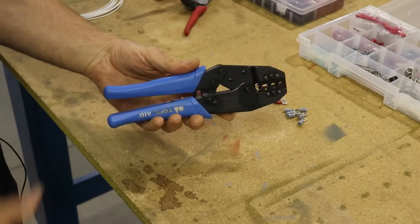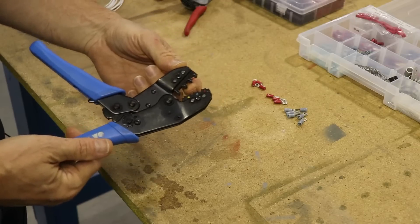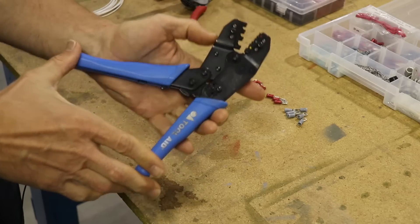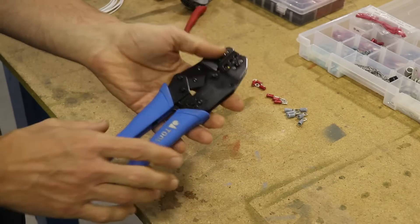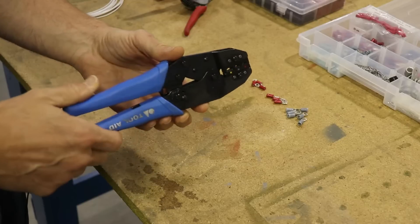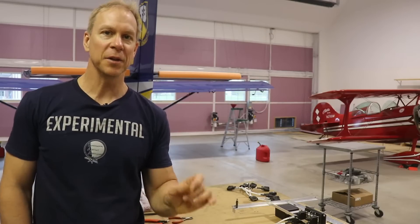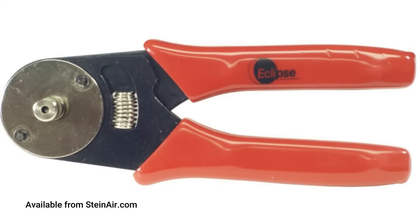One more crimper that you will need is this one here. It has a special jaw for three different sizes of these type of terminals. What I like about this is when you squeeze it, it won't release until you go all the way and then it unlocks, so every time you squeeze a terminal you get a perfect, consistent crimp. There is one more crimper we are going to need — this one will be used for the small little pins that go into some of the Dynon cables that we will have to build. When I wired my Zenith Cruiser I borrowed this tool from a friend, so I no longer have one and just ordered another one from Steiner.